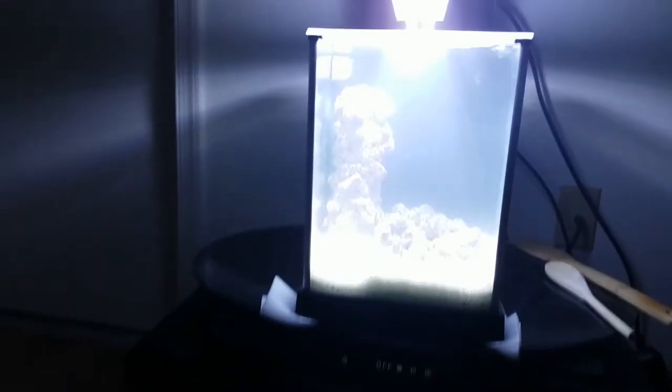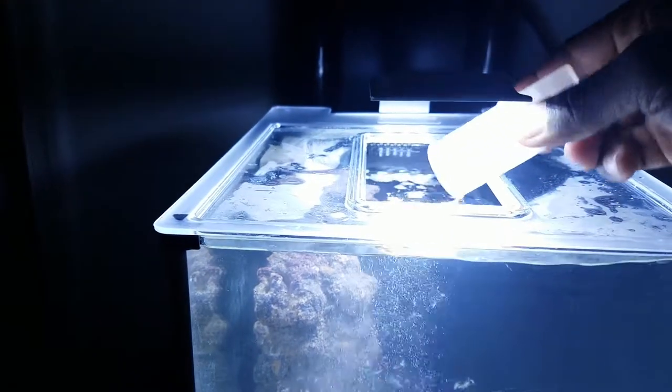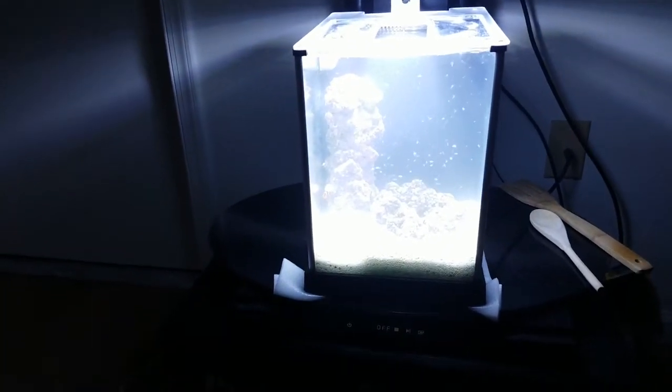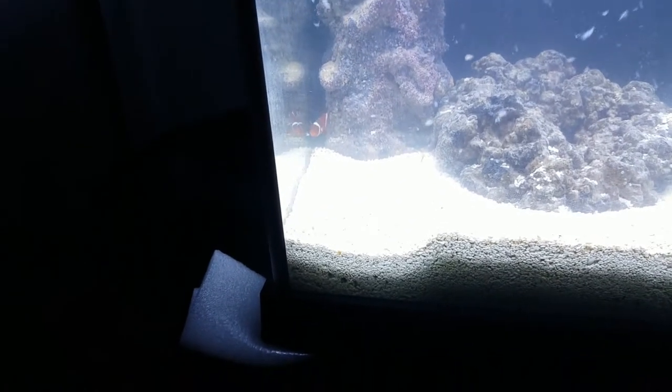It's kind of hard to focus on what I want to focus on, but you get the idea. I'm going to go ahead and pour the shrimp into the convenient feeding hole of the tank. There are tons of brine shrimp in there, so there'll be plenty to start the cycling process.